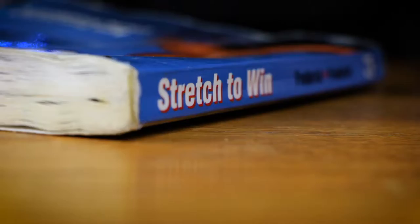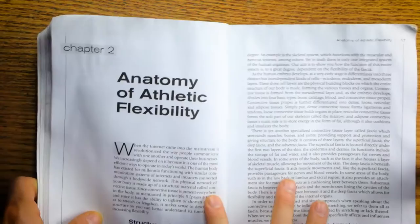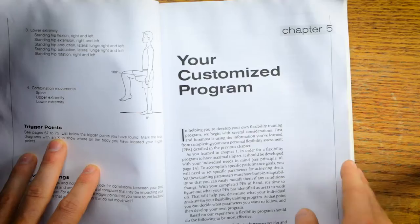As you can see, mine stayed in my bag a lot — it has shown its wear and tear. This is actually my second one I went through. You start the book by going through an assessment: you assess your mobility and your flexibility ranges, and then you create a program based on what you need.